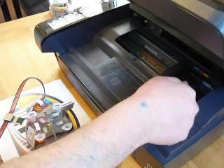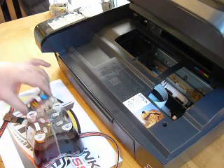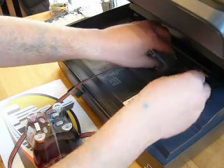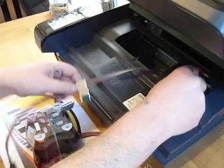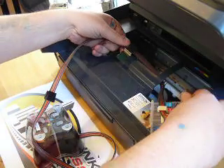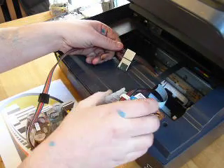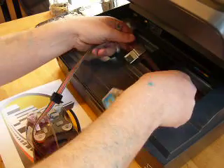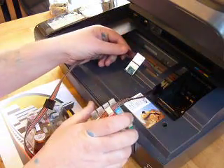We now need to manually slide the cartridge block out of the way to the right hand side, and then we're going to put this cartridge block underneath the T-bar here and then pull it through. What you're looking for is that there's a nice straight line with no twists in the cable. Then we're going to manually slide it back over to the right hand side and install the cartridge block.